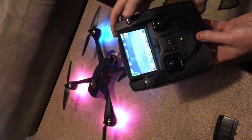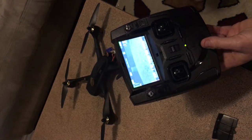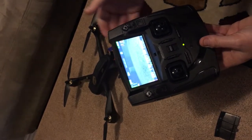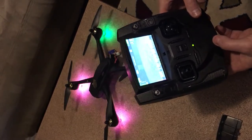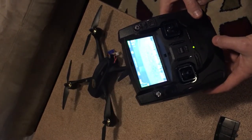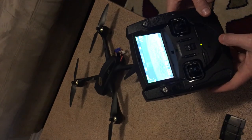You flip the switch up and it goes to return to home - that's for when you're flying out, away, and you want it to come back safely. It will do its thing. Return to home off is down. Next, we're going to go outside and talk about how to start up the motors, stop the motors, take off, and do some flight.